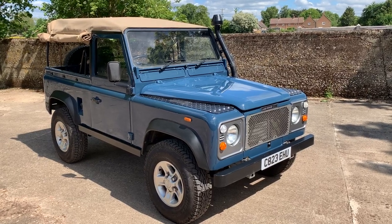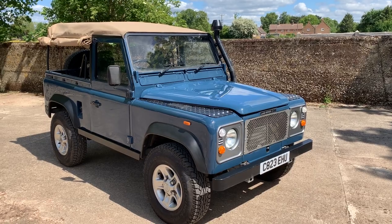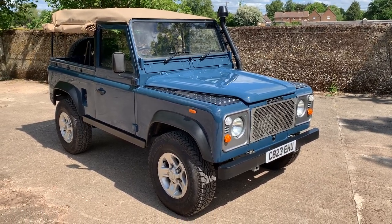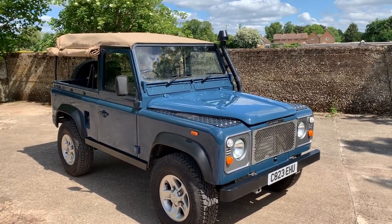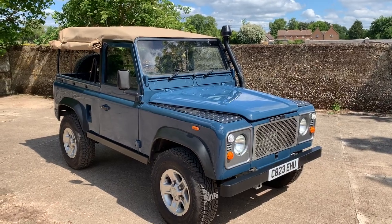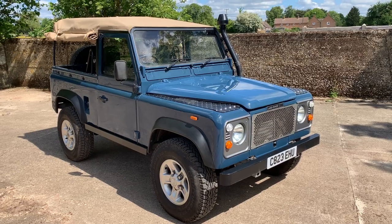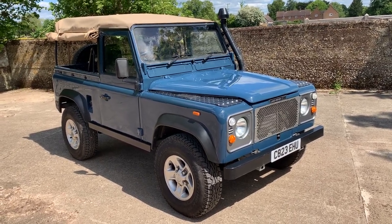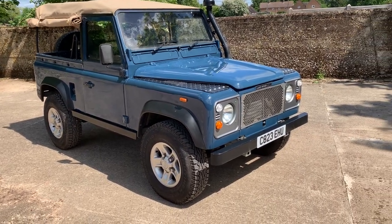The only major components left over are the bulkhead, which was deemed to be in excellent condition, and the front axle. It is absolutely magnificent — Island Land Rovers have done a very, very good job. The owner who commissioned it is also a very exacting, well-known client of ours. It has a Marsland chassis among other bits and pieces.